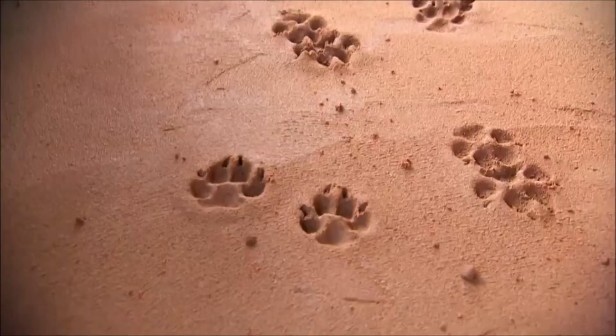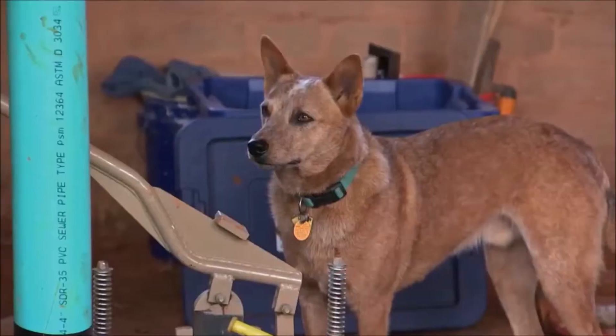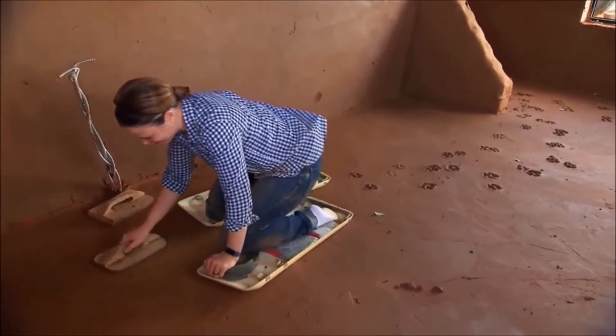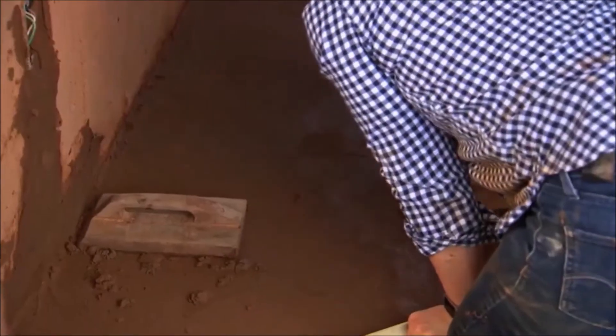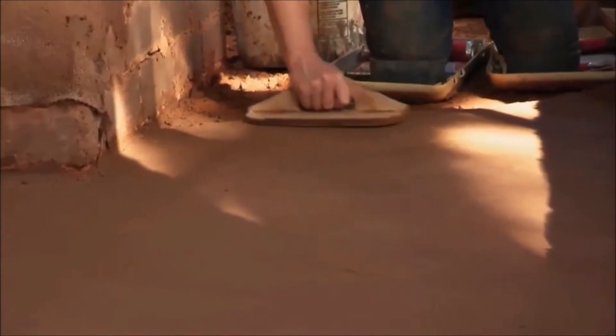Oxford! Stop! No yummy snacks for you later. The good thing is that it's a really workable material and I can just use the wooden trowel over it and just resettle in those areas that he walked on.